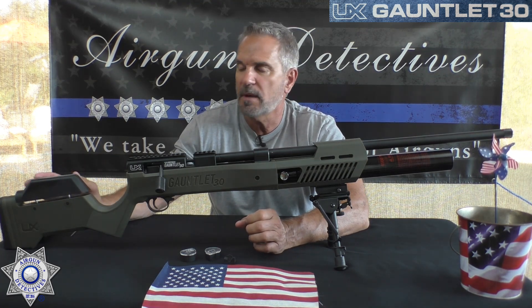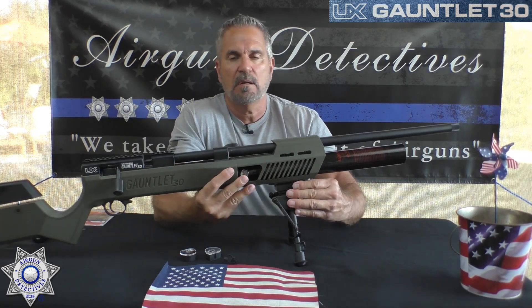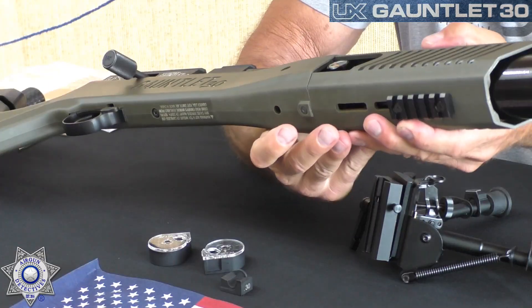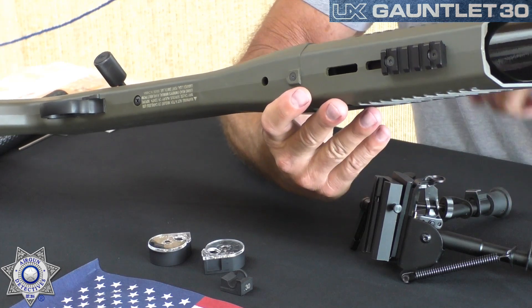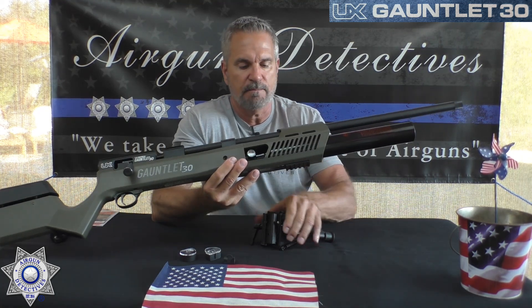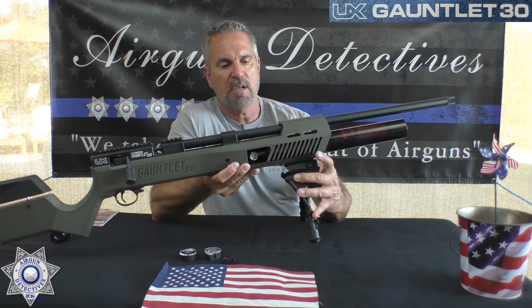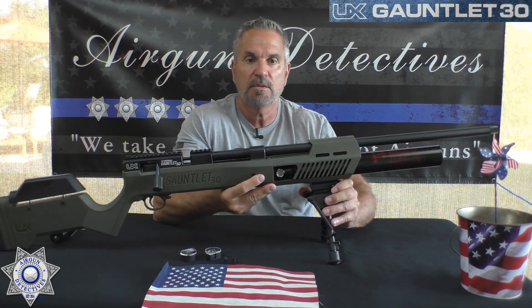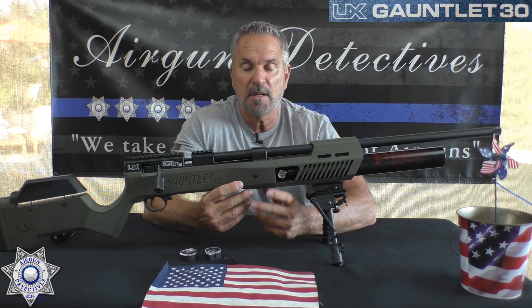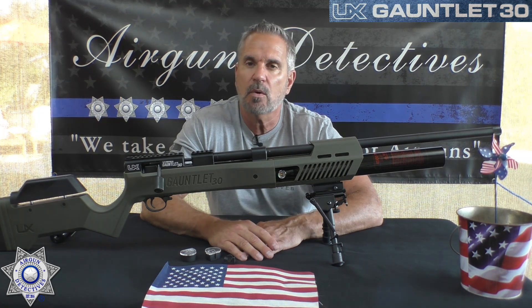This one has an adjustable cheek rest — you can adjust that for height. It does not come with the bipod or the Picatinny rail I've put on it for display. What it does have are M-LOK slots, so you can accessorize however you want — set up your own bipod or other accessories. The gun itself weighs eight and a half pounds.